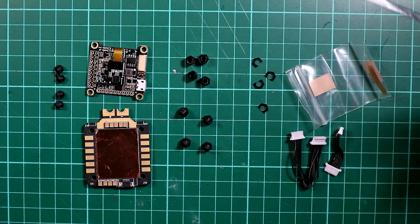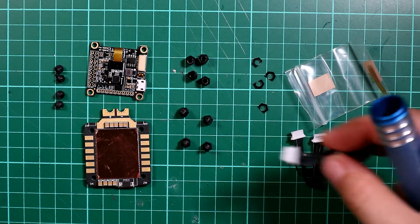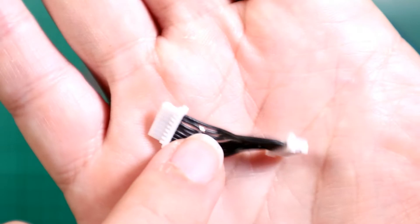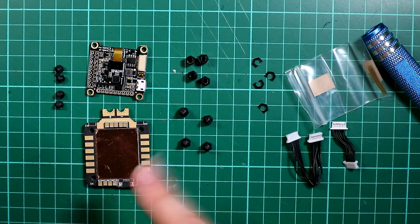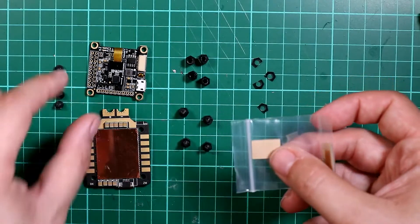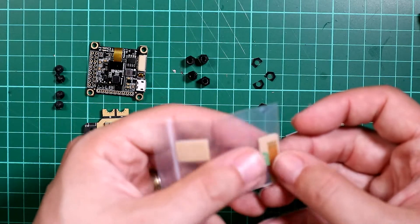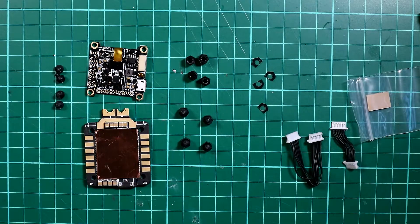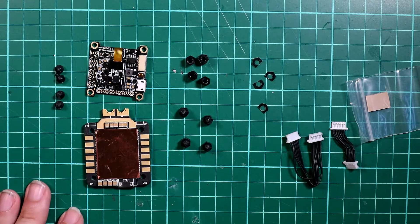What else do you get in the box? You get two cables. I actually have an issue with this one — that wire there is slightly damaged. I've contacted Holybro and they are sending me a new one, so really good stuff from Holybro there. You get a short cable and a long cable. You also get a little replacement bit of foam for the soft mounting, two of those, and also a spare ribbon cable for the soft mounted gyro. So you get all the things you need in there.